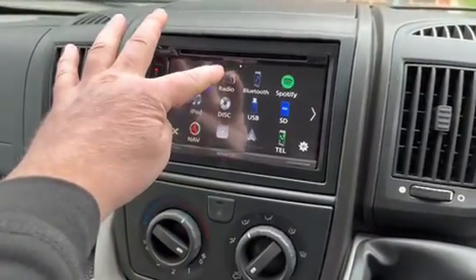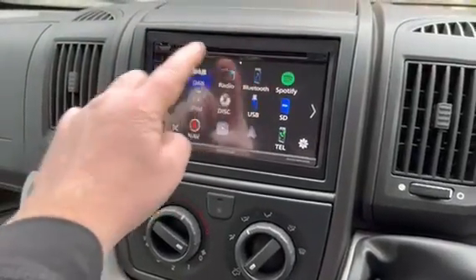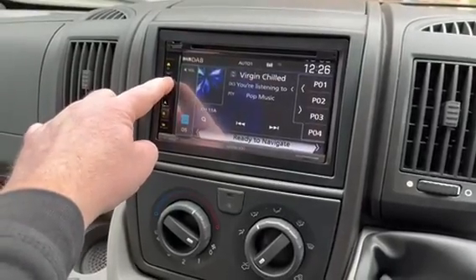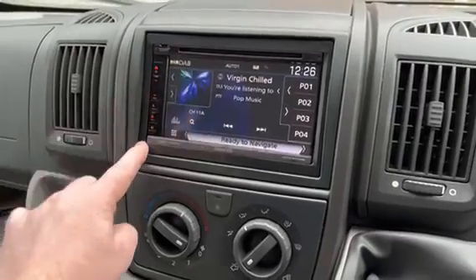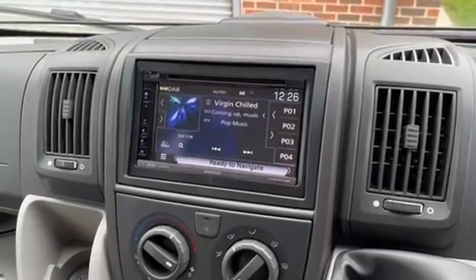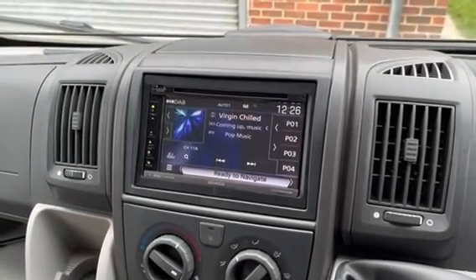So you've got DAB, normal radio, obviously CD/DVD facilities, and obviously Spotify if you're an Apple user. Very easy to use - control up and down, very straightforward, and you've got different menu options to select different things. Thank you for watching - any more information required, please give us a call on 0114 257 1550. Thanks for watching.